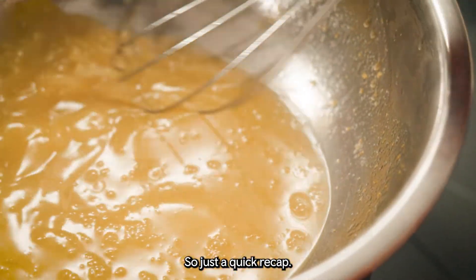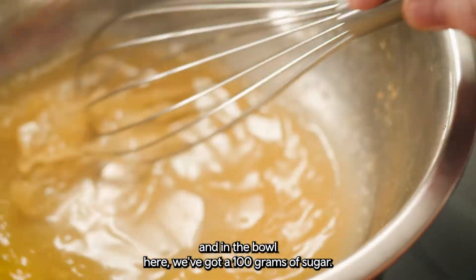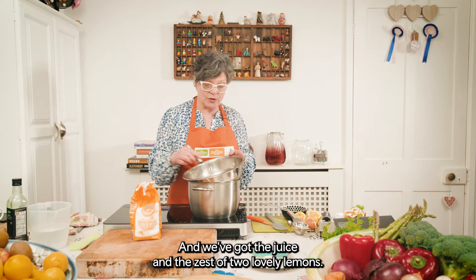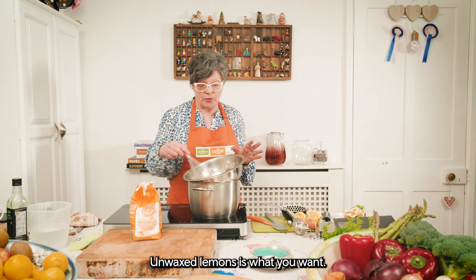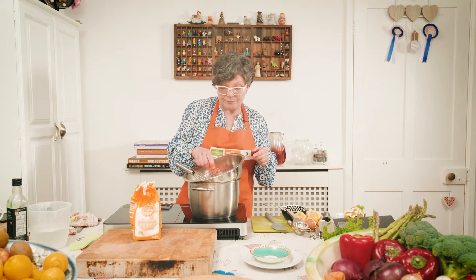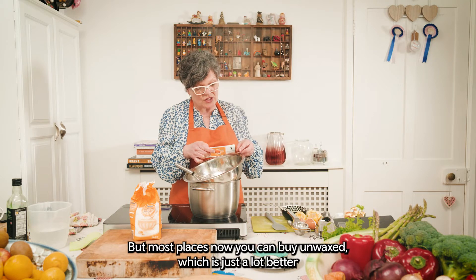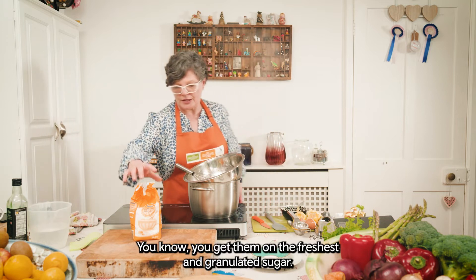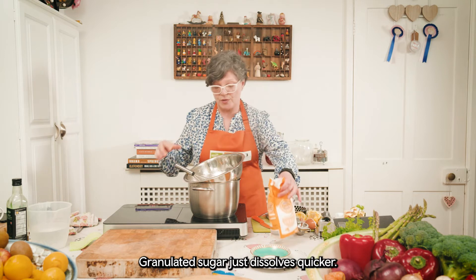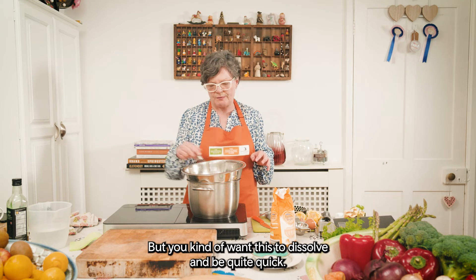So just a quick recap: we're making delicious lemon curd. In the bowl we've got 100 grams of sugar, 50 grams of butter, and the juice and zest of two lovely lemons. Unwaxed lemons are what you want — if you've only got waxed, just dip them in a bowl of hot water for a second to get the wax off. Use granulated sugar as it dissolves quicker, though other sugars work fine.